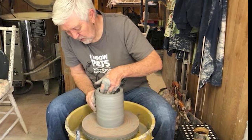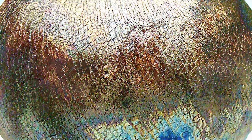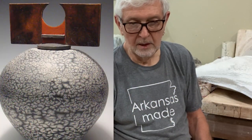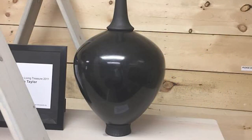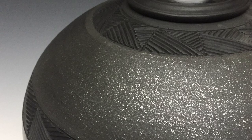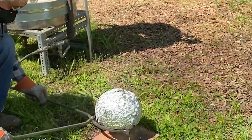Some of my favorite processes are Raku firing. I started out doing that when I first started making pottery. Along the way I've learned how to do horsehair pottery, and saggar firing, and many other what are called alternative methods of firing pottery. I like the spontaneous effect of Raku firing and saggar firing. Today I wanted to share with you the process of preparing a piece of pottery for saggar firing, the way I do it.